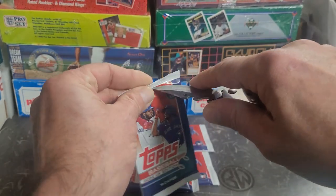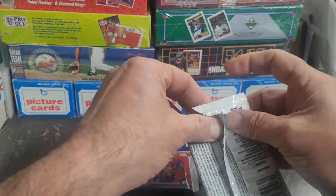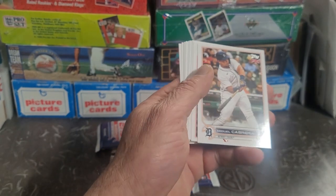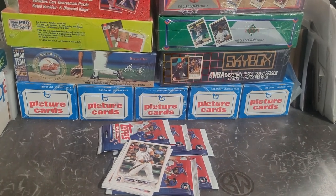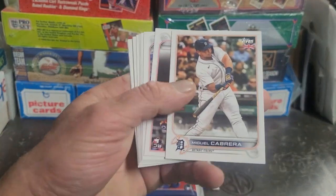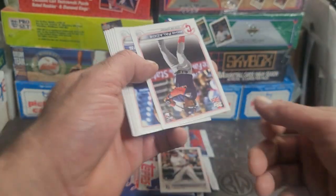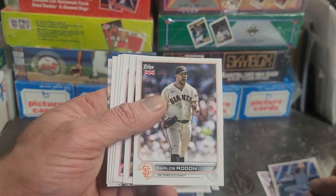I got some frappers ready just in case there's rookie cards. I didn't even go down the checklist to see what might be in these, but I assume it's all kinds of current major leaguers and maybe some special cards. Starting off with a future hall of famer - I think that's pretty cool. It's got the UK flag there, that's pretty cool. I'm gonna frapper that one up as a first card.